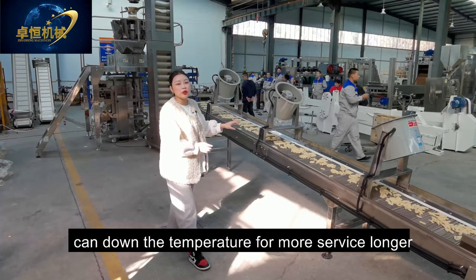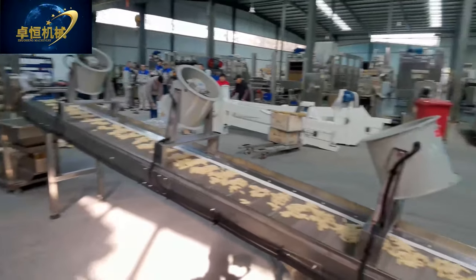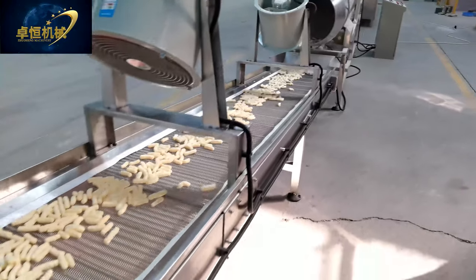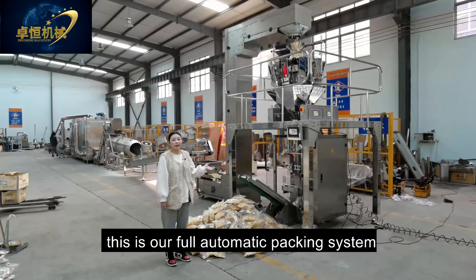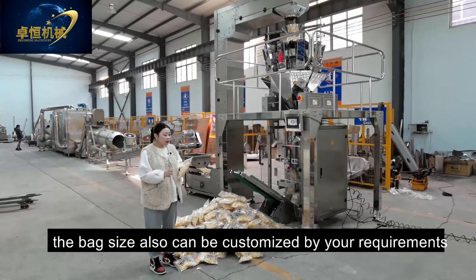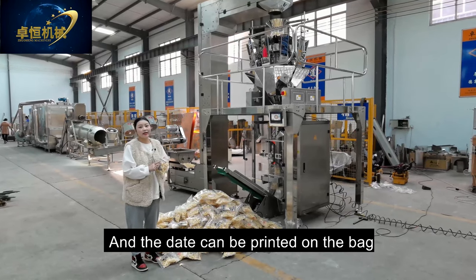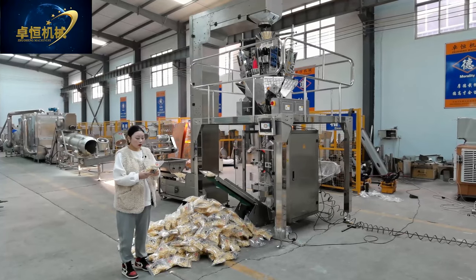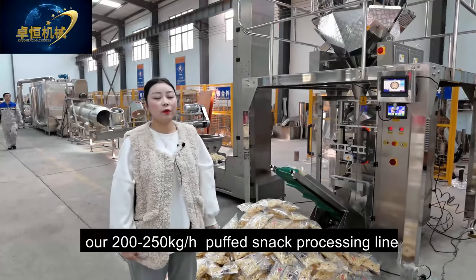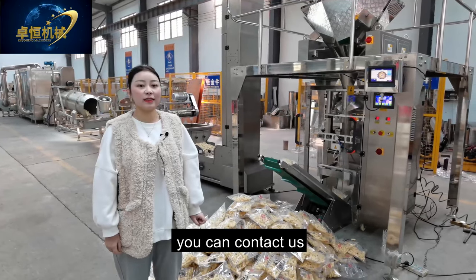After flavoring, there is our cooling conveyor to lower the temperature for longer shelf life. This is our full automatic packing system — customers can pack in different bag styles. The bag design can also be customized to your requirements, and the date can be printed on the bag. This is all the information on our 200–250 kg per hour puff snack processing line. If you have any questions, contact us. Thanks for watching. Bye!